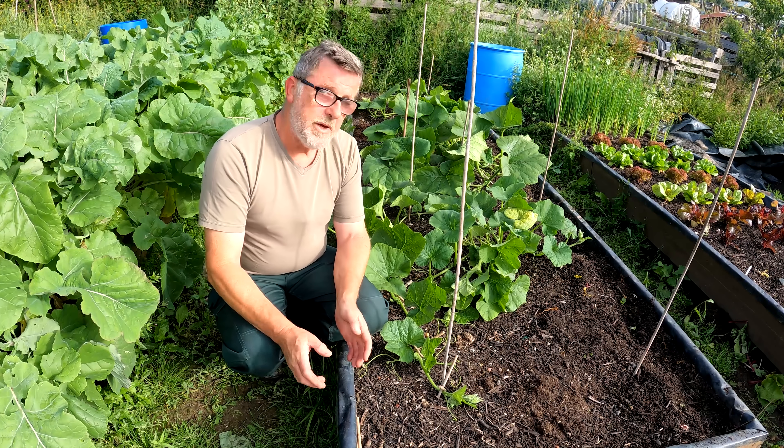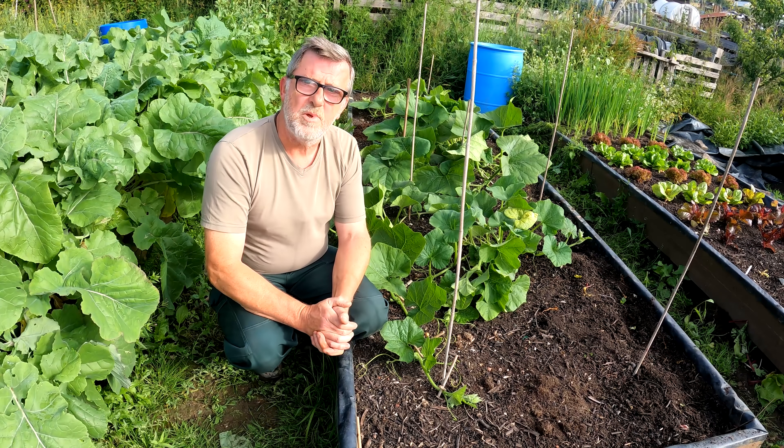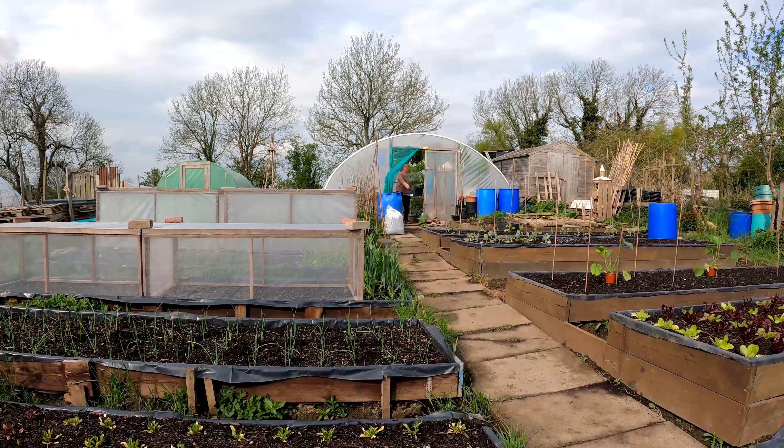I'll come back to this bed and show you what I'm doing — I'll try to show you through the year. Hopefully you've got a good handle on it, and I wish you luck with your pumpkin growing. But one more thing I should mention: your fruit — this little fella here...